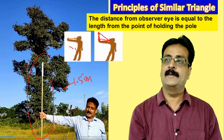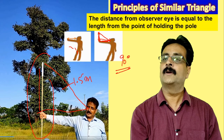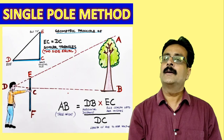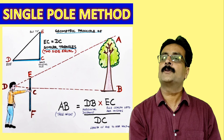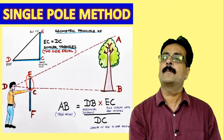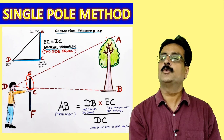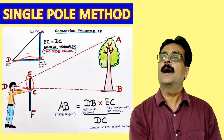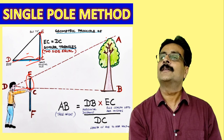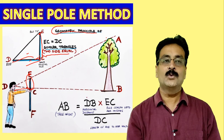We hold the pole at 90 degrees — that is very important — and we make an angle here. In this single pole method, we hold one pole straight and observe from the eye, covering the entire pole at point C, trying to cover the entire tree. The geometrical principle of similar triangles requires that two sides are equal.